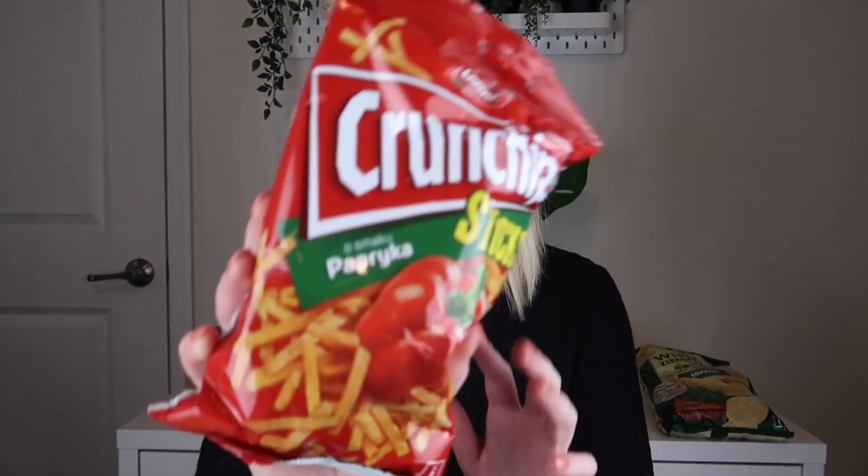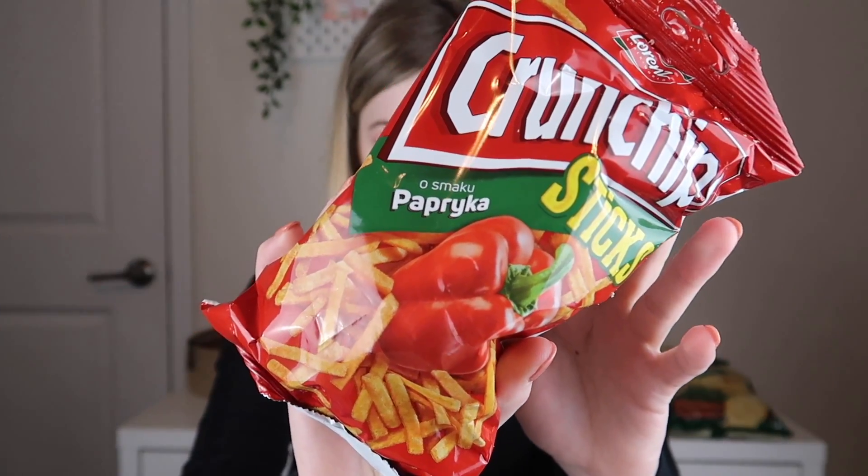The next thing out are by Lawrence — these are their Crunch Chips Sticks in the paprika flavor. They look really good. We have similar stuff like this in Germany and I love these, so I'm very excited to try them.